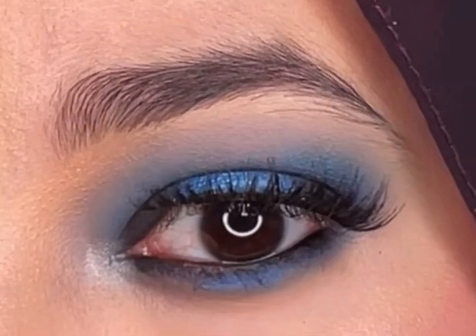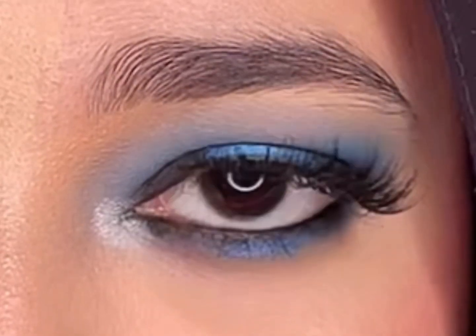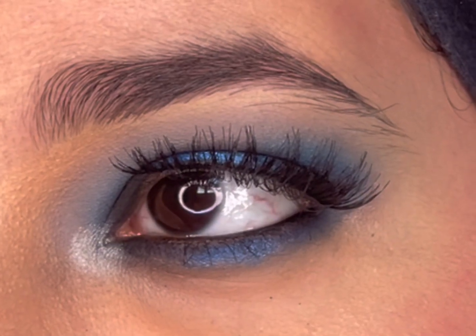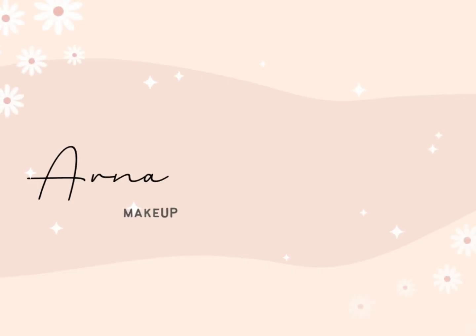Hey everyone, welcome back to my YouTube channel, and if you're new here, hello! My name is Arnaz. I have created this blue halo eye look today in less than five minutes, so without further delay, let's start the tutorial.